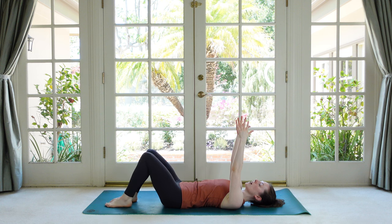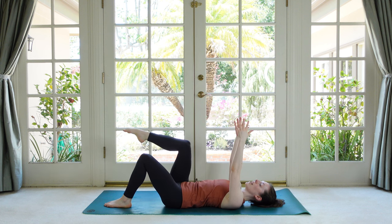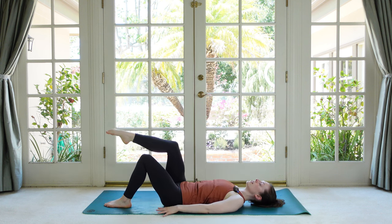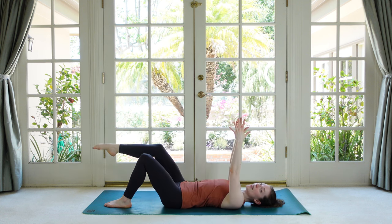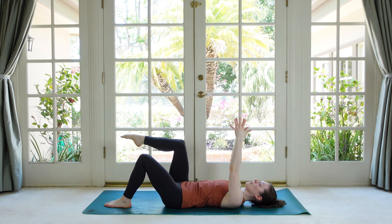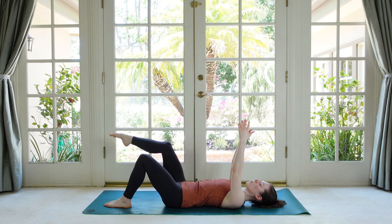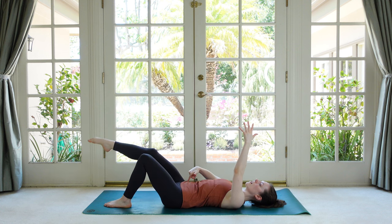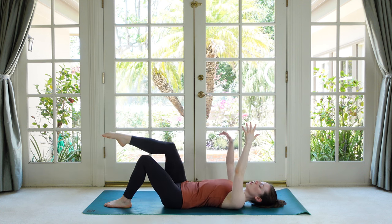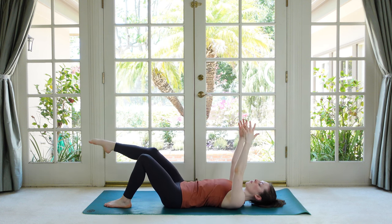Now pause with one leg up in tabletop and we're just going to gently stir our thigh in some small circles. This is harder than it looks — if you're struggling, place the hands back onto the mat. The foot that's down should not be moving to the best of our abilities, so really plant that foot heavy. Then reverse and go the other way. We keep everything else still to allow all the movement to come from that hip joint. My shin is staying pretty level with the floor, so my knee goes closer and then further from me.